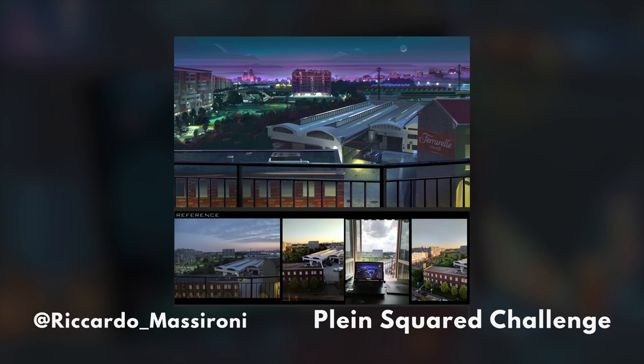Ricardo, I commend you for tackling such a difficult piece and still stylizing it. Your value structure is great and I love how you simplified and made things even more graphic than they were. In a few places you're still getting a little finicky where you could make a more direct graphic shape — like in what looks like a park or a football pitch. Some of your perspective seems a little wonky and there are a couple of tangents, but overall this is a very successful image and again, you tackled such a difficult subject.